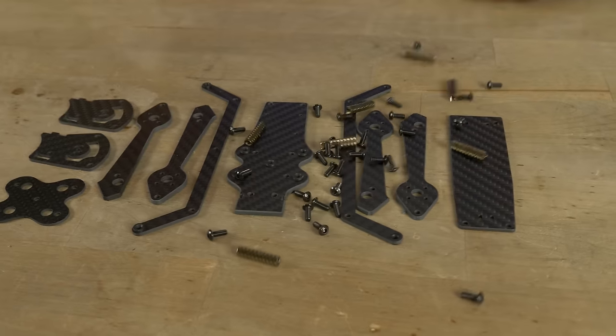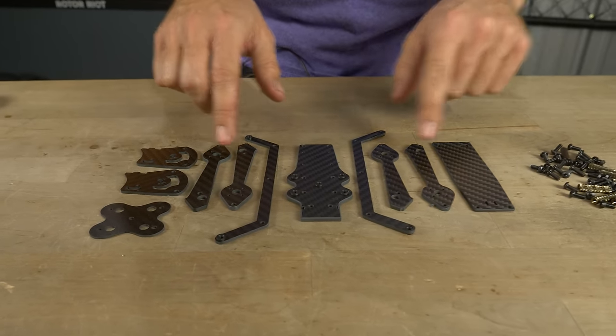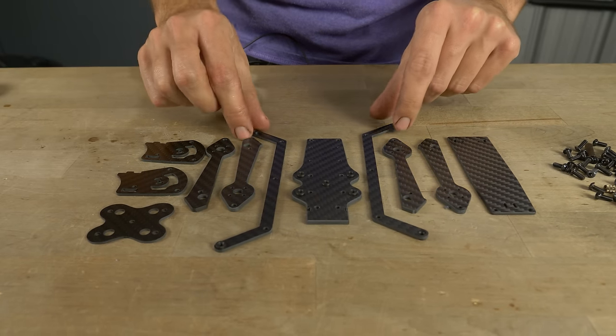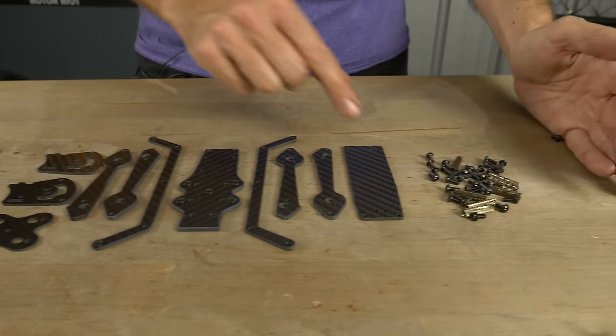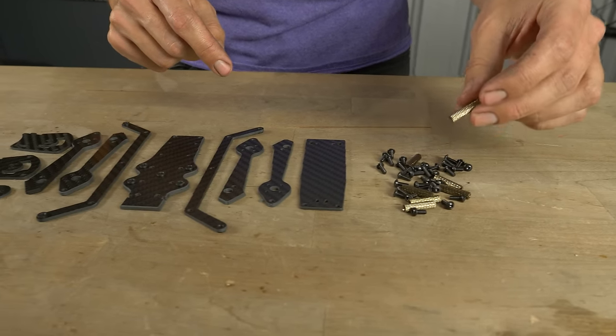Let's get started by putting together the frame kit. Here's everything that comes in it: your main plate, four arms, your top plate, camera cage, a little lower stiffener, these two duct mount pieces, and all your hardware — M3 screws and 20 millimeter long M3 standoffs.